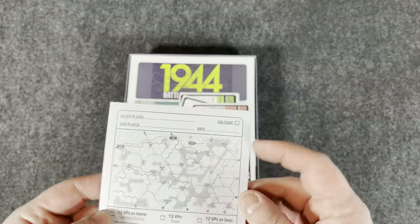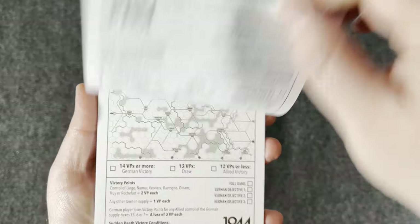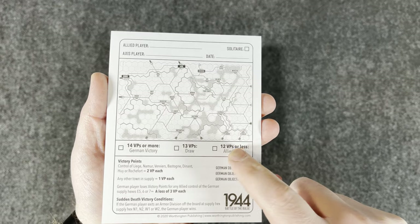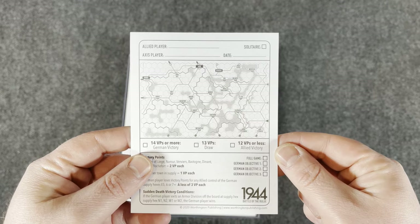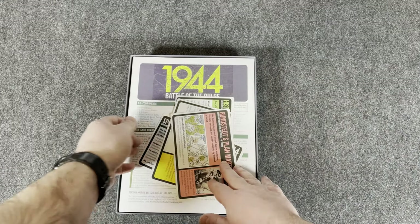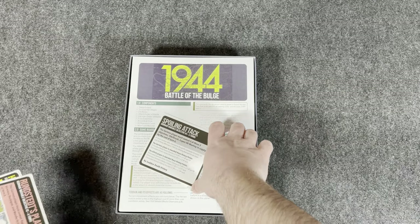It looks like we can mark it solitaire, so apparently some people are playing it solitaire. There's a pad here so you can keep track of your different games — something I also saw in Magnificent Style, Worthington's Deluxe Edition remake of that. Super cool. I really like having that to keep track of your games. I know people say you could just do that yourself on notebook paper, but do you? A lot of people I know don't.